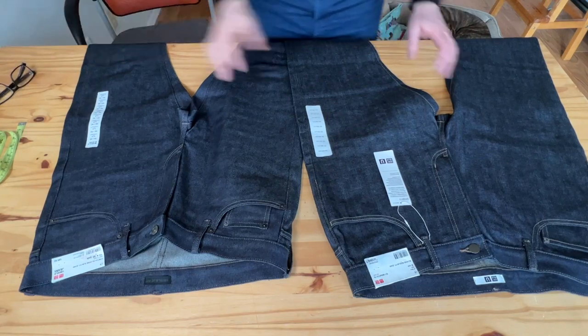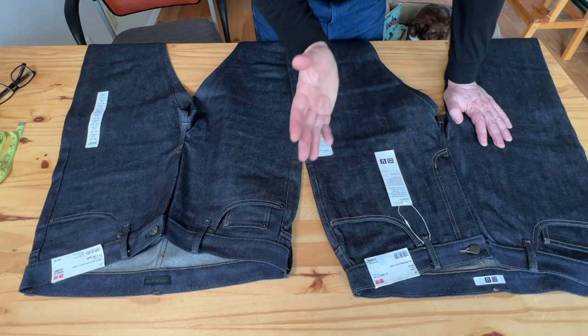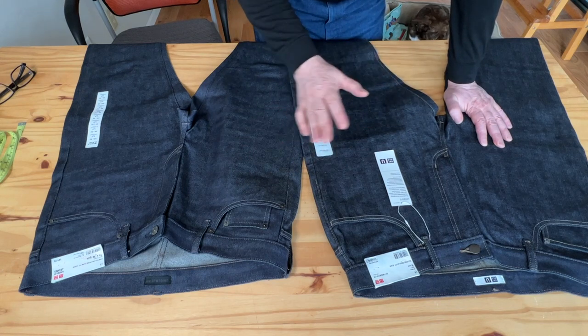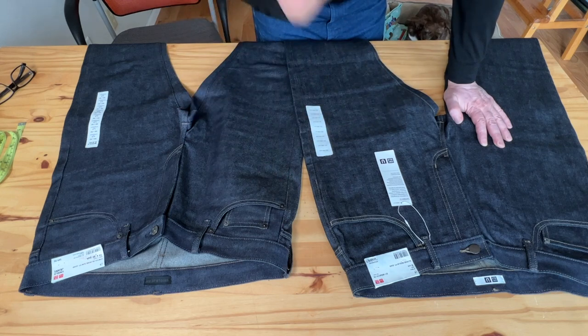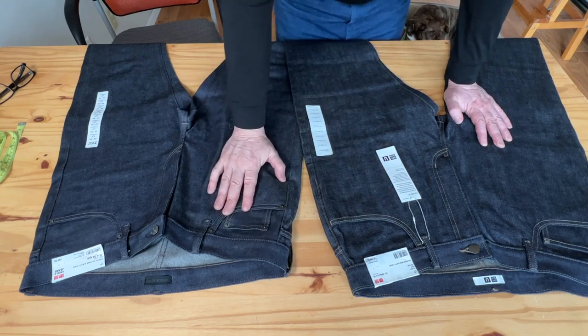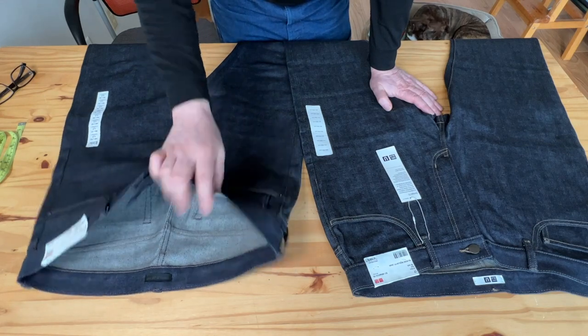Hello YouTube! Welcome everyone to my channel. I want to do a quick video because I've gotten several comments from people asking about the difference between Uniqlo regular fit 100% cotton and Uniqlo stretch slim fit.